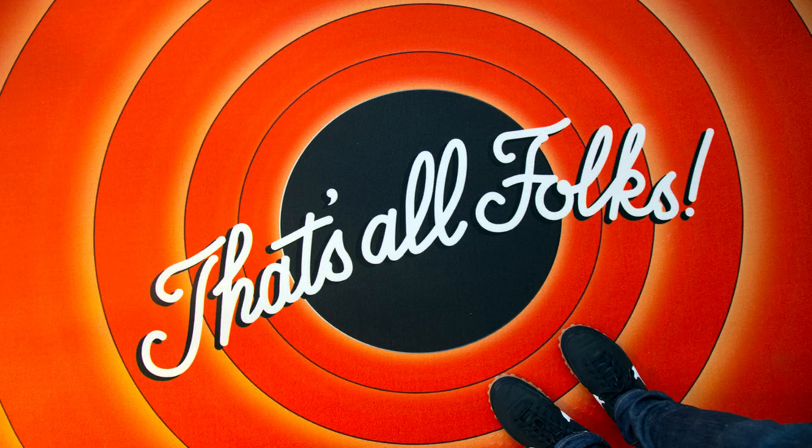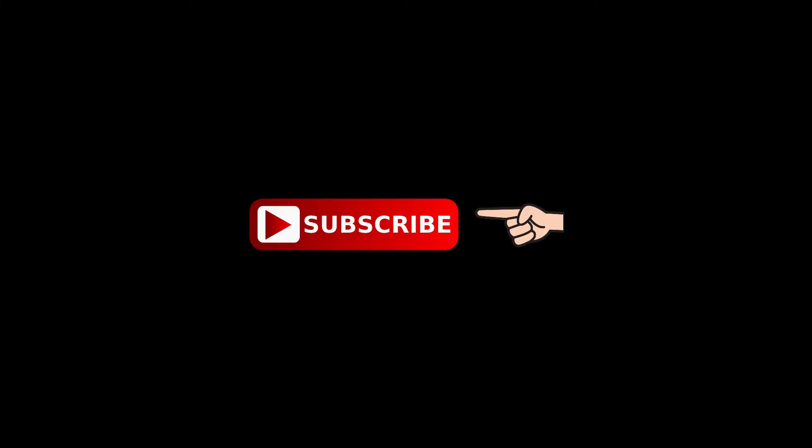Well, that's it for this video folks. If you found that helpful and you liked it, smash that like button. And if you haven't yet subscribed, click that subscribe button, and while you're at it click that little ding-a-ling-a-ling bell to be notified when I do. Thanks for watching, bye bye.